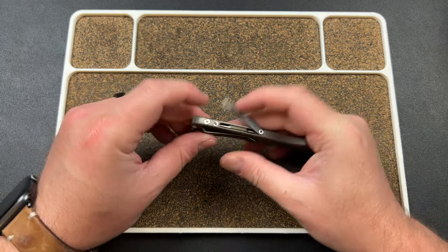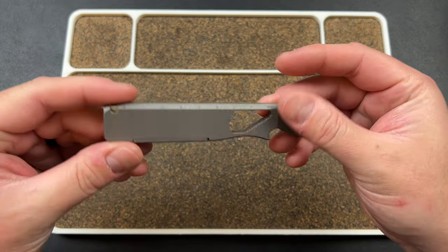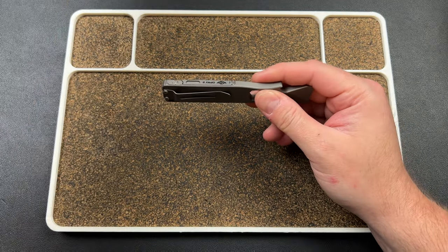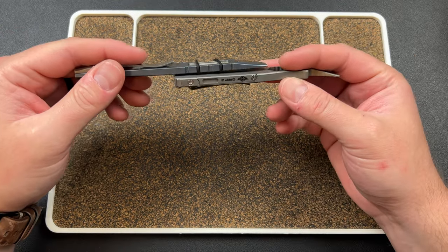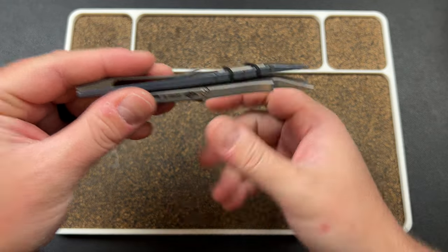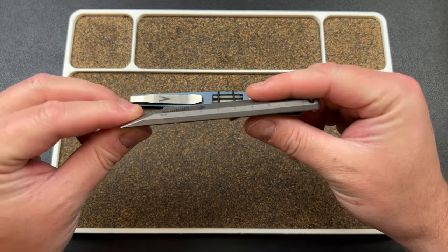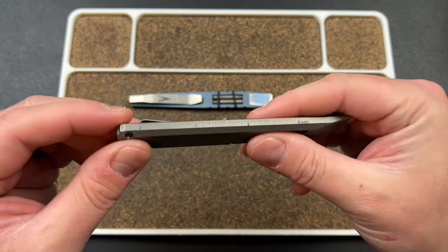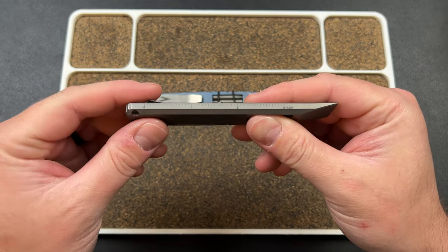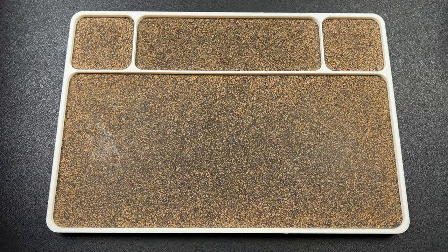It also has a nice clip that works really well. One downside is it's a little bit thicker than your average pry bar — here's the Fulcrum for comparison. It's a little bit thicker to accommodate that, but I don't think it'll mess up the strength at all. It also has a ruler here — zero to eight centimeters and zero to three inches, which is cool.